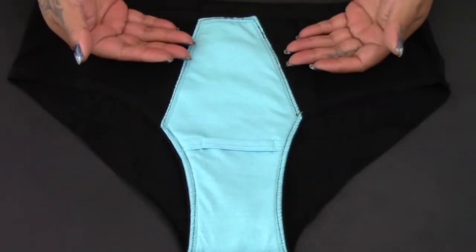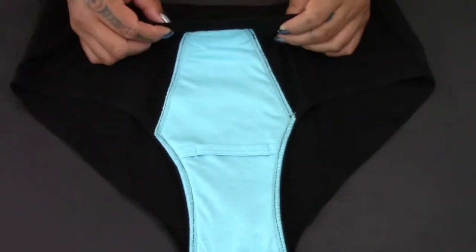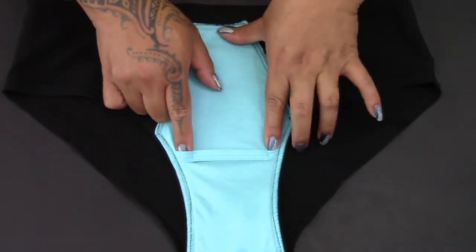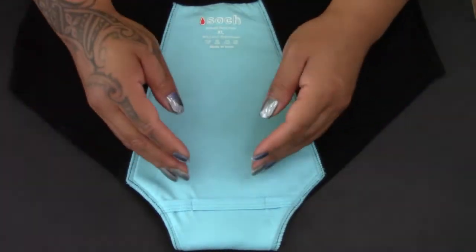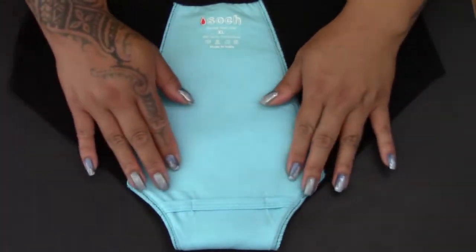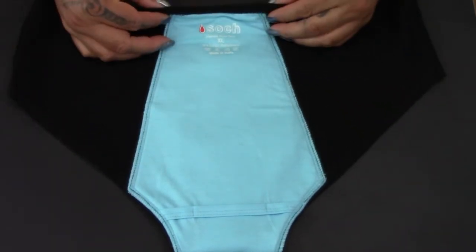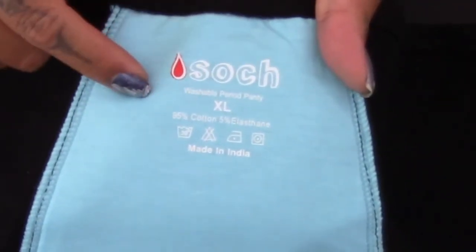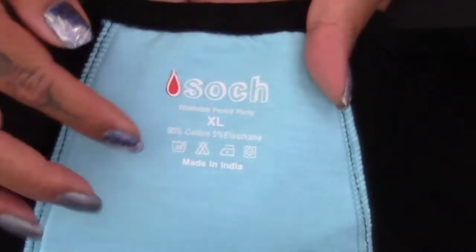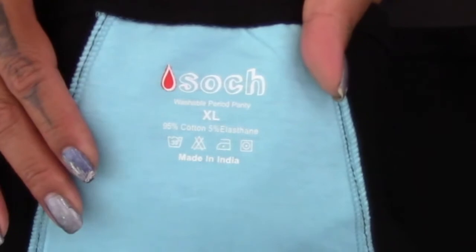Here is the front inside part of the panty — you can see how it comes all the way to the waistline and here are the straps or loops for the inserts. Here is the inside of the back of the panty and you can see it has a good wide area for the bum and it comes all the way up to the waistline. Here's the Soch washable period panty tag — I got an extra large — showing what it's made out of and how to care for it. All of these items from Soch are handmade in India.